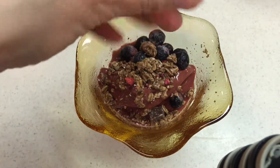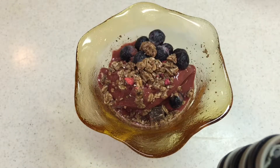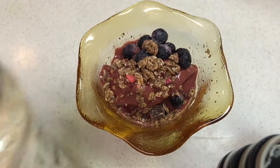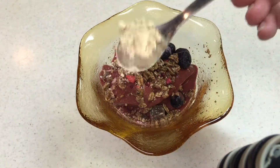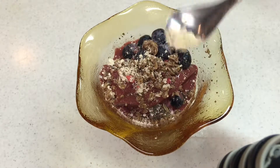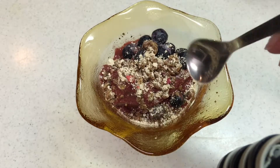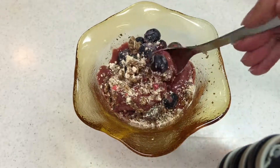I'm adding some vegan muesli — make sure it's vegan — and I'm going to top it with some of that peanut butter powder because it will give it an extra nutty boost. Look at that, how gorgeous that looks — this is going to be amazing!